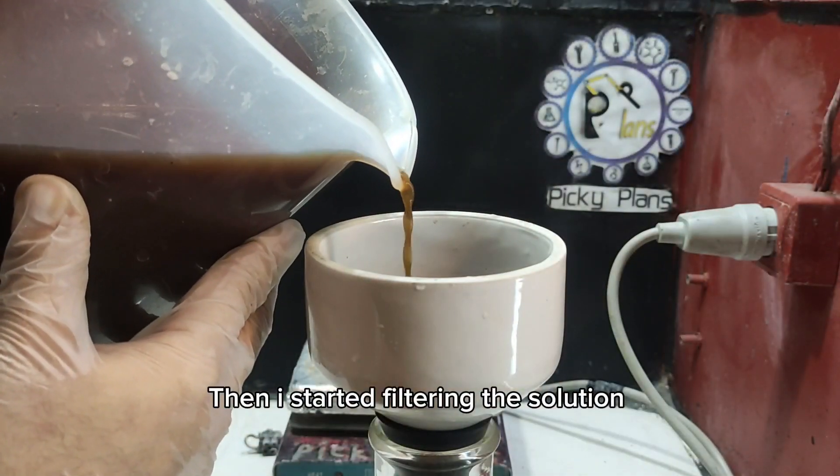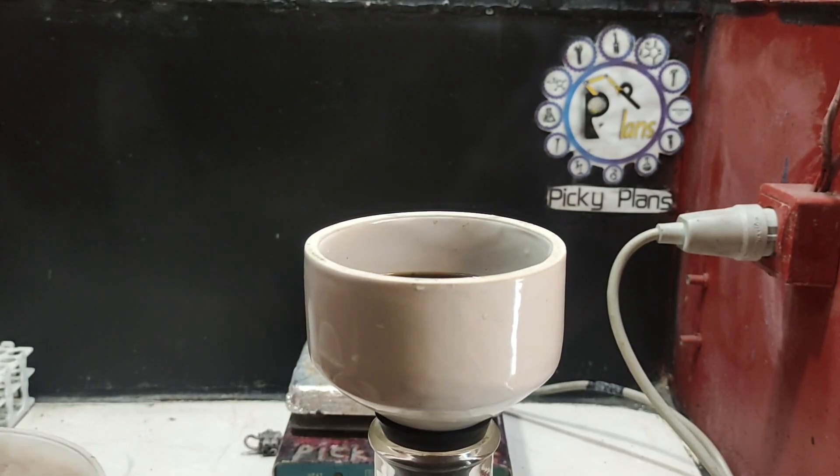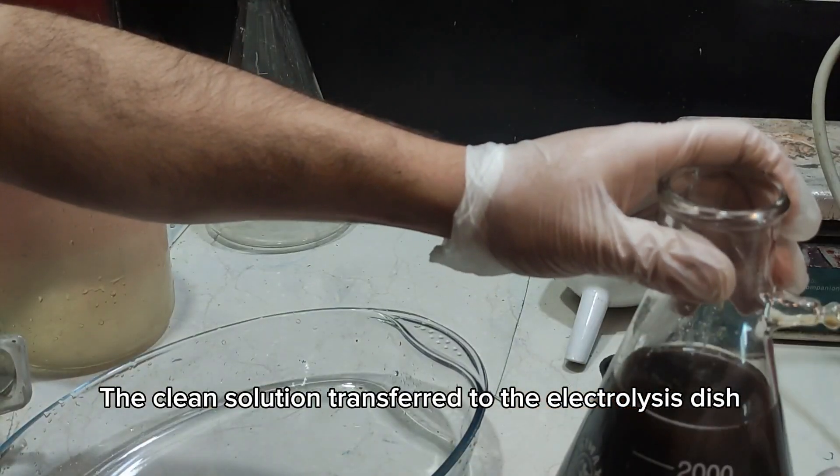Then I started filtering the solution. The clean solution was transferred to the electrolysis dish.